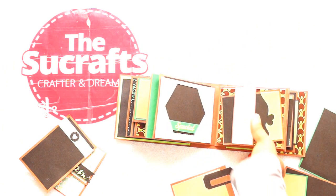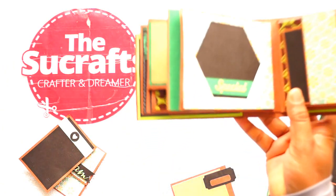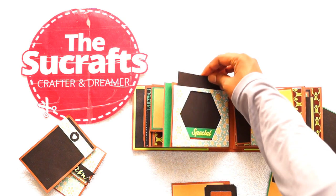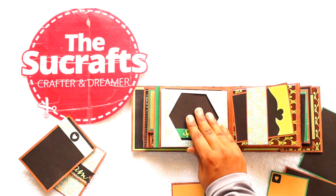Moving along to the next side, there is an octagon die cut for the window, and there is a special die cut as well. One can add a photo here and twist back in.